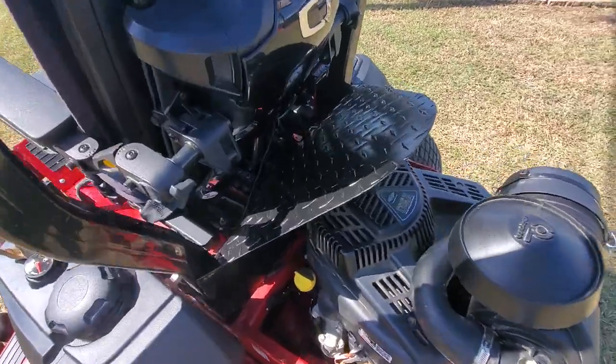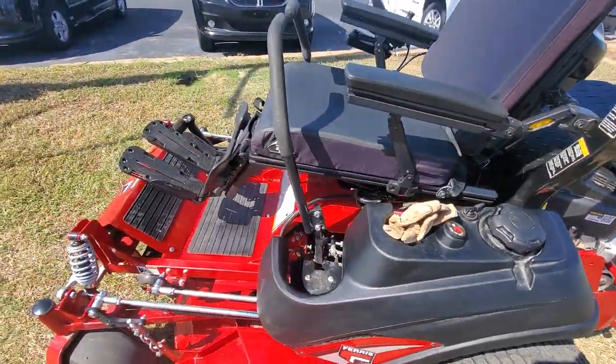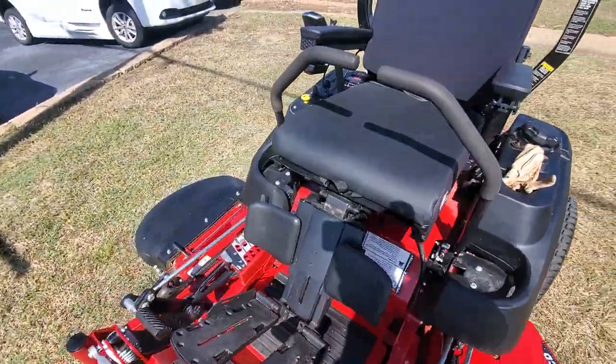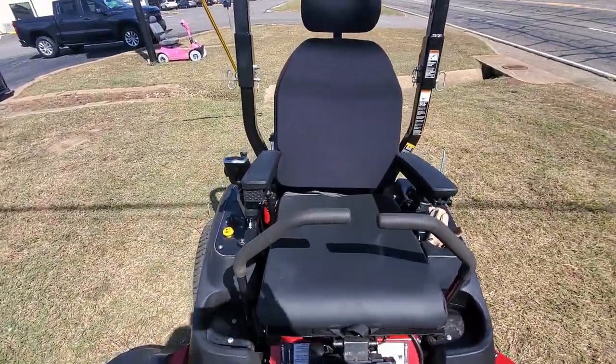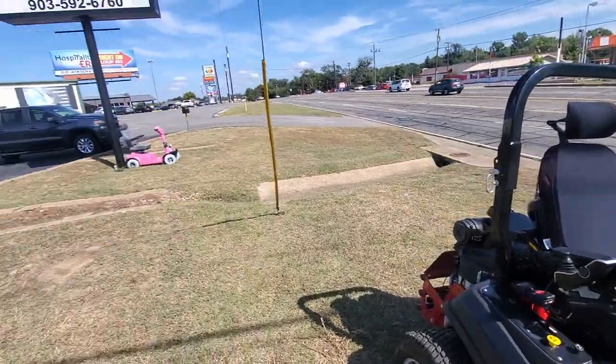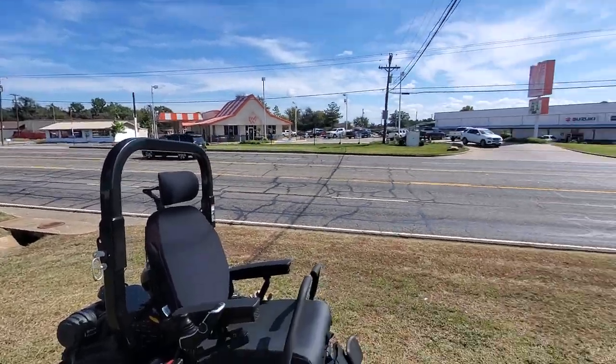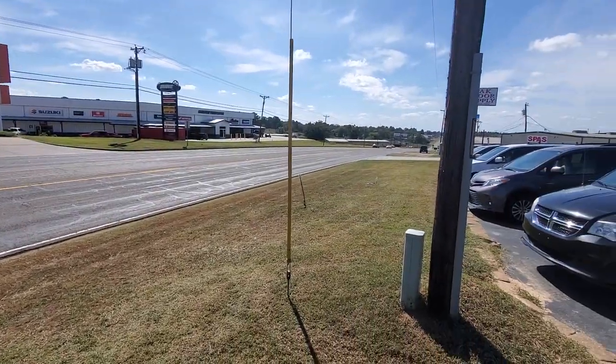It all looks factory. We built a heat shield. You can go to a full recline, so you could feel just as comfortable in your mower now as you do in your power chair. Thanks to Access Mobility, Tyler, Texas.